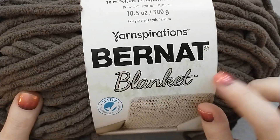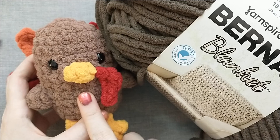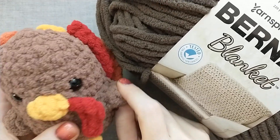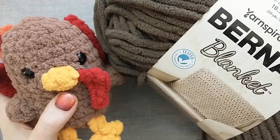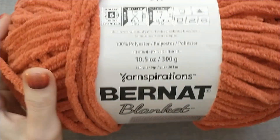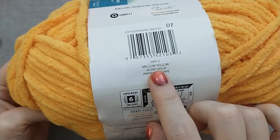For the main body we're going to be using Bernat Blanket in taupe. I had to order this off of Amazon — it's a little different than the example I have done, which was made with Bernat Blanket Ogo yarn that is discontinued. For some of the feathers on the back I'm using Bernat Blanket in crimson, and for two more feathers I'm using Bernat Blanket in orange leaf. For the beak, the feet, and some of the feathers I'm using Bernat Baby Blanket in mellow yellow.